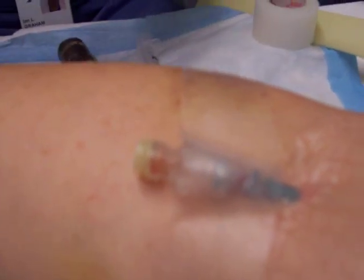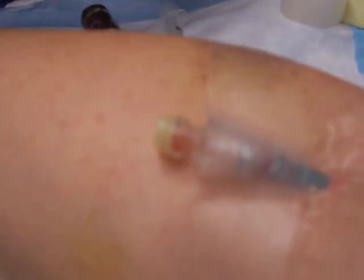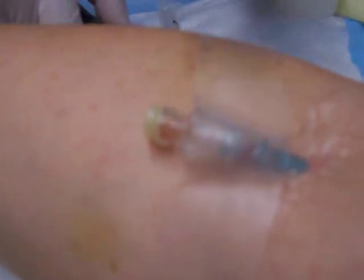Don't worry, nothing will clot on me. You're on the blood thinners, that's right. Oh man, nothing clots — it bleeds forever.